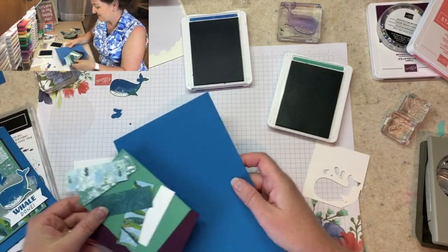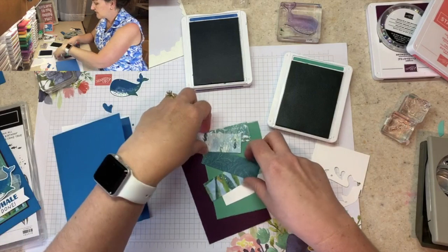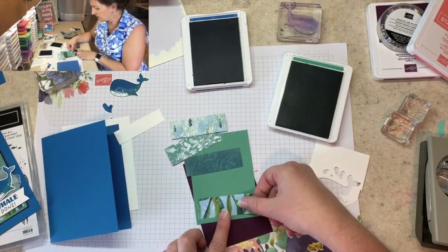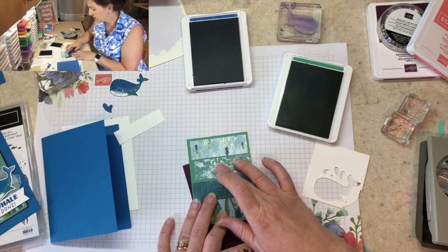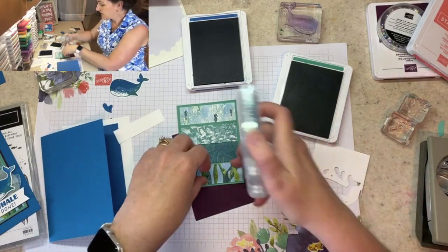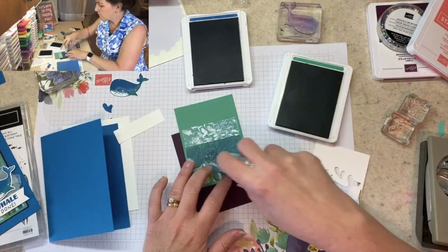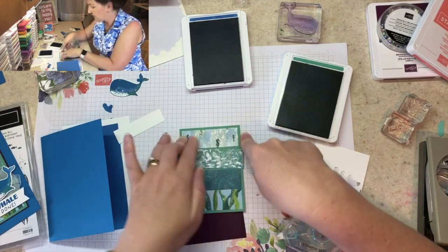I love the whale so I had to get to him first, but let me come back to the card. Our base is Pacific Point cardstock to match our whale — I'll fold that in half. We have designer series papers that I picked to go really great with Just Jade. They're different patterns on each side and you could mix and match, but I'm going to layer them on my paper to make sure I like the order of the patterns. I'm happy with that. I fine-tune them to get them exactly where I want them, then add adhesive one at a time. I like to start at the top and bottom so I can re-space as I go into the middle.